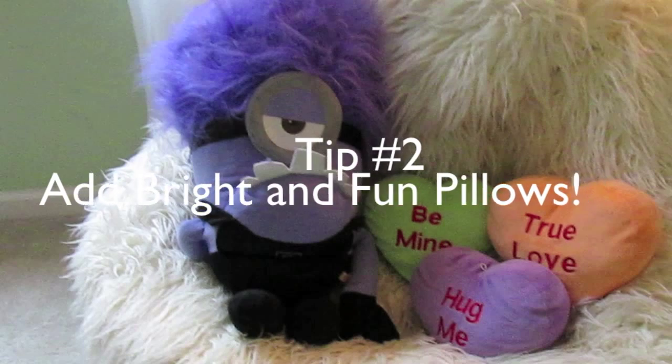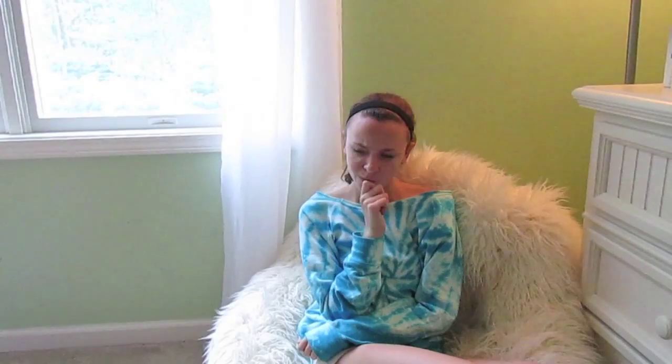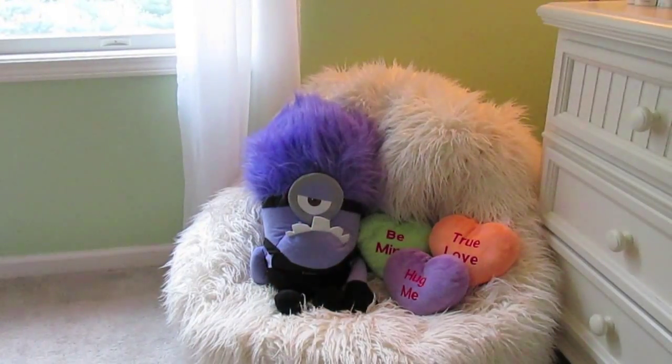Tip number two is to add some bright pillows. You may think that it doesn't add a lot to your room, but it actually does — it makes your room more fun to be in as well. I have this minion that I won at an amusement park and these three little heart pillows that are just super adorable from Target.